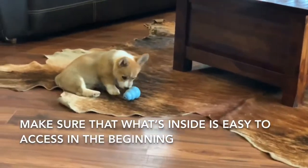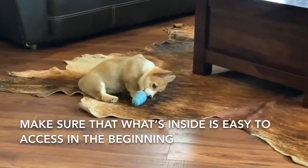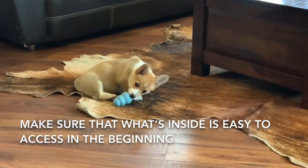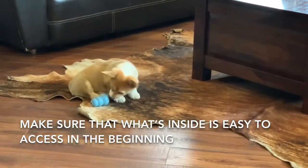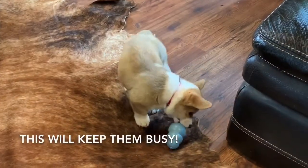Not only does this game provide enrichment for your dog — it's fun and enjoyable — but it's also the start of other skills that can be developed later on, such as object discrimination and being able to locate items for you.